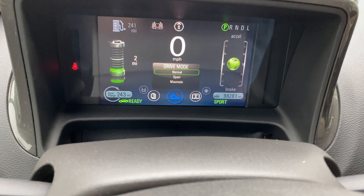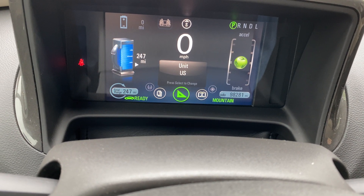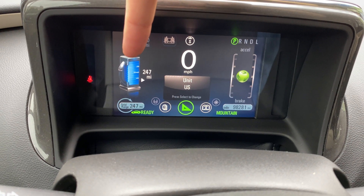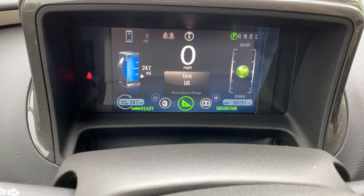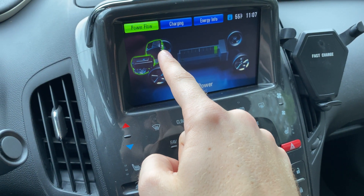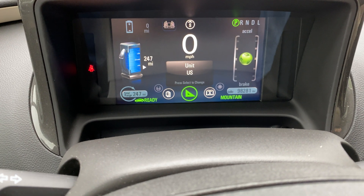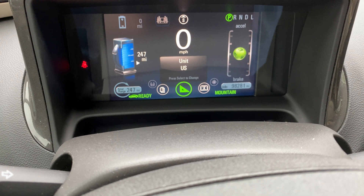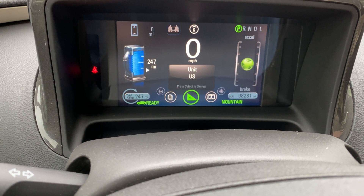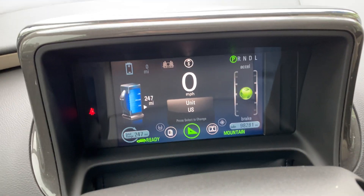Mountain mode is much more complicated because it will charge your car's battery from the gas engine to about 40%. I'm switching to mountain mode now — you can see it on the display over there. The gas engine starts up and charges the battery. You need this mode in the mountains where you need extra battery to climb steep grades.